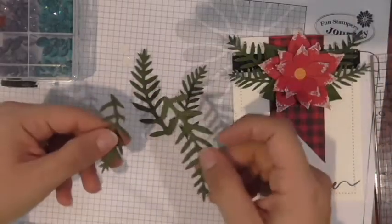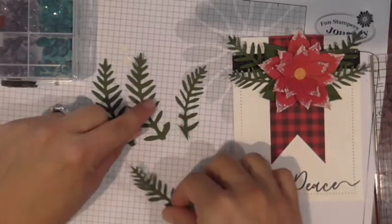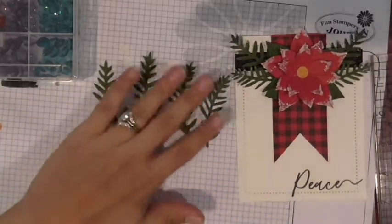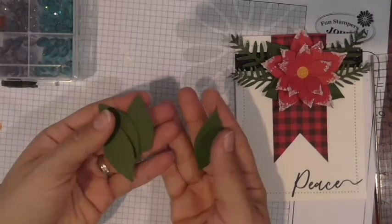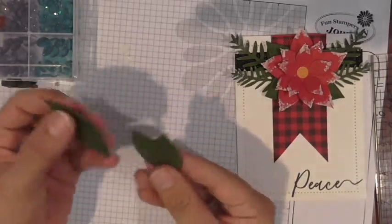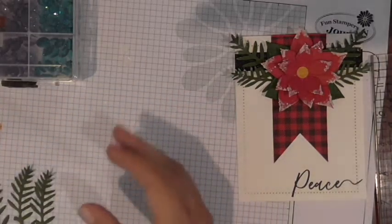You'll do that for both of them, so you'll end up with two large and two smaller little sprigs in our Fresh Forest cardstock. You're also going to die-cut the leaves — two of each size, so two of the larger ones and two of the smaller ones. Set those aside.